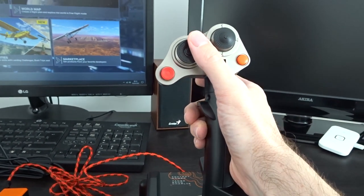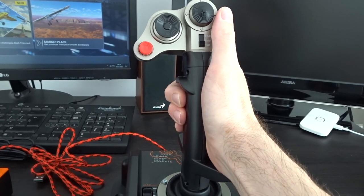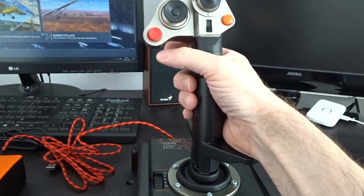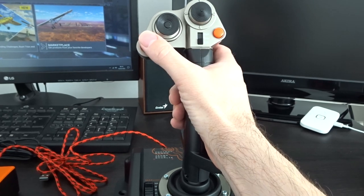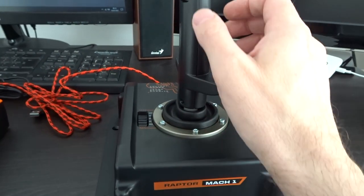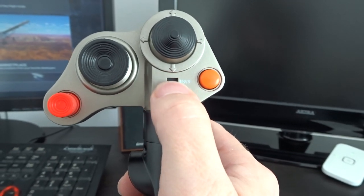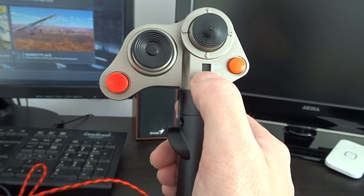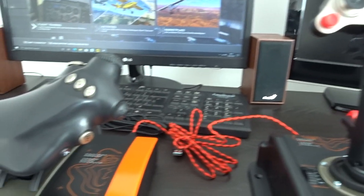I've got medium-sized hands and it does feel like it's a dedicated right-handed joystick, so keep that into consideration. It has a lovely feel to it, and these hat switches are within easy reach of the thumb — lovely ergonomics. There's even a mode switch. You can switch through these modes and reassign the buttons. We're going to see how this works in Flight Simulator and test the different modes, so you can have different assignments for the buttons.